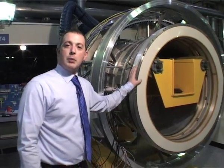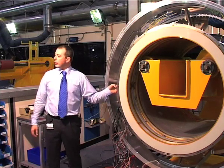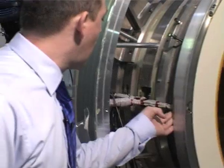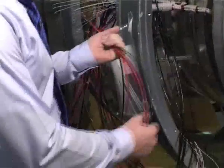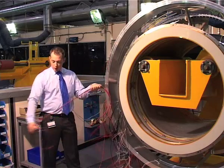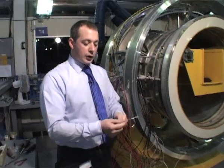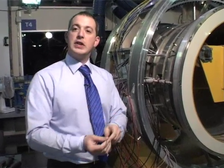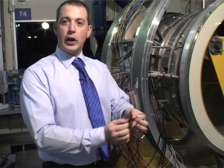Here we have a fully assembled inner of the magnet. As you can see, all of the leads that we saw earlier are all routed now into one central place. These wires, all the black and red, are connected end to end via a jointing technique which allows a persistent current to run straight from one wire into the other.